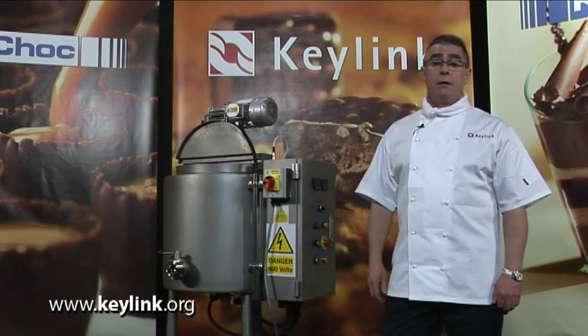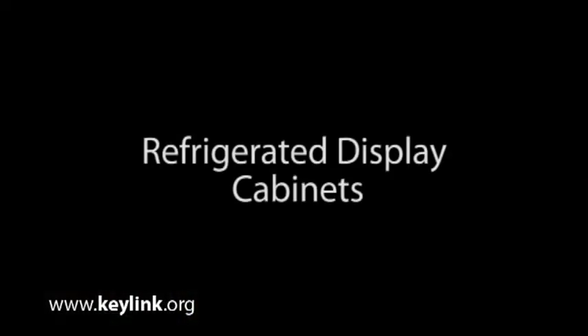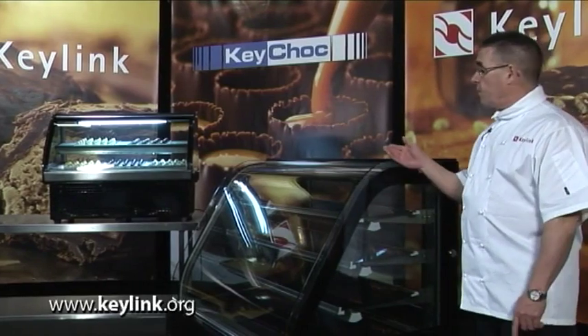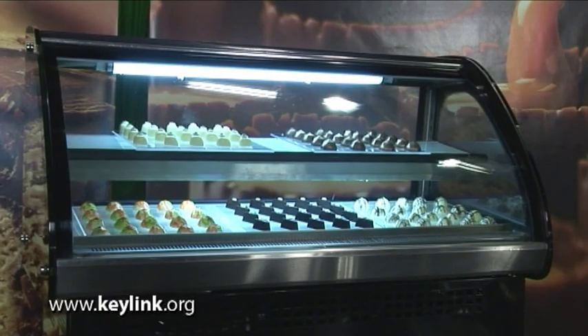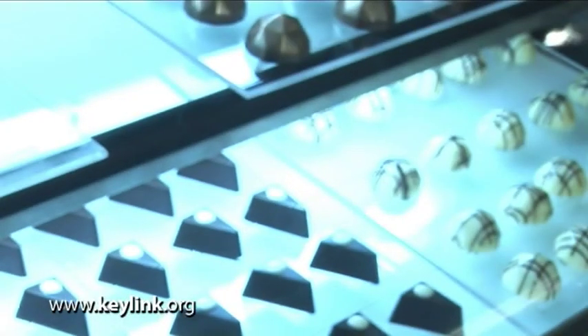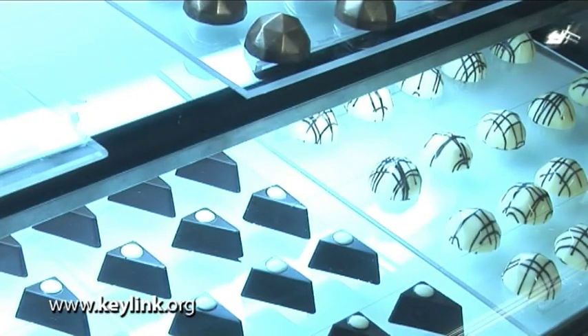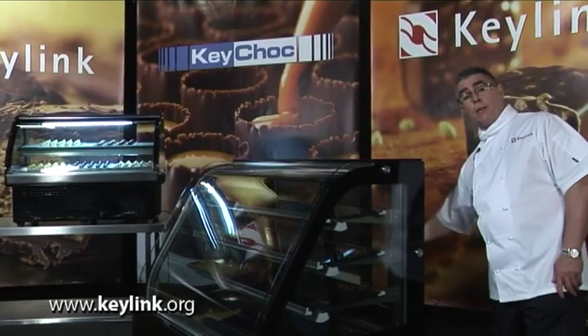If you require any more information, look on the Keychock website. Here we have the range of Keychock refrigerated cabinets — the RC Mini and the RC Maxi. Both of these refrigerated cabinets come triple glazed, which makes them very energy efficient. They also have a heated element which helps to prevent condensation within the cabinet, and at the rear they have a sliding door.